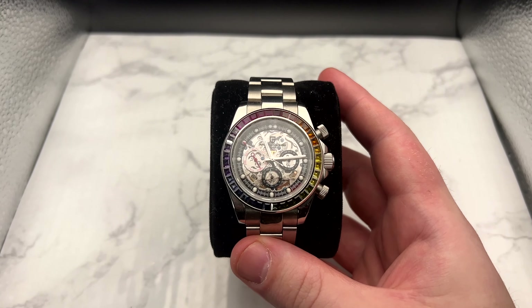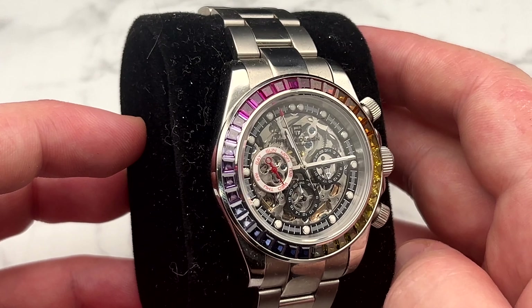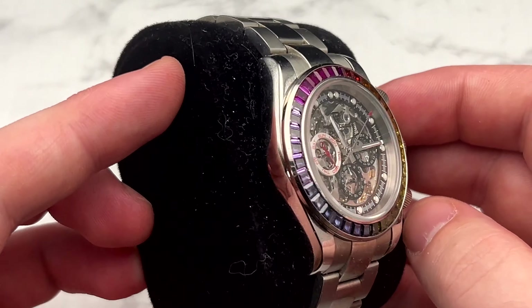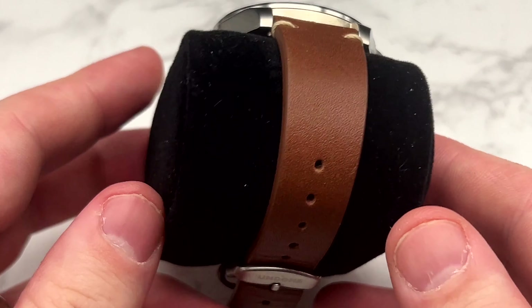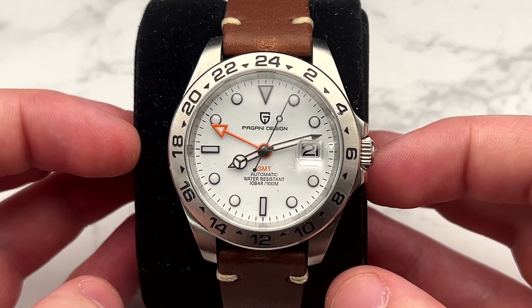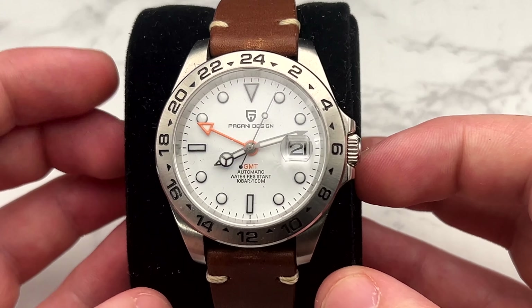Next are the Paganis I still have: the Rainbow Daytona and the Polar GMT. The Rainbow Daytona is a cool conversation piece — I don't wear it a lot but it's fun to bust out every once in a while. The Polar GMT has an Explorer 2-style design and I have it on a nice Undone-made strap in brown leather. I really like this watch on that leather and it gets worn a decent amount. I think this is the last Pagani I bought that I really enjoyed, so it's staying.